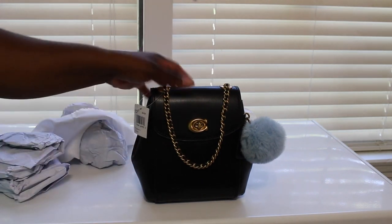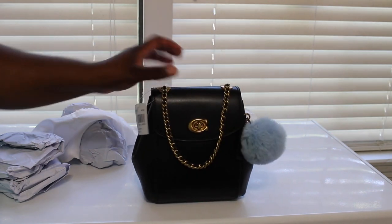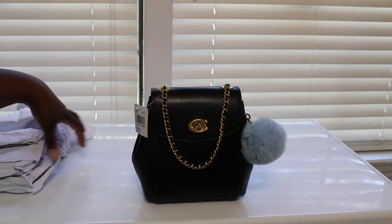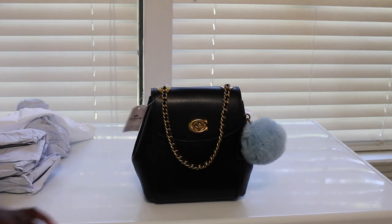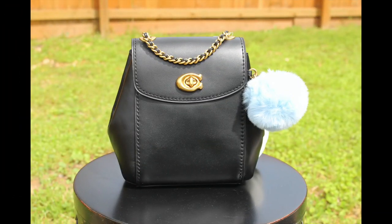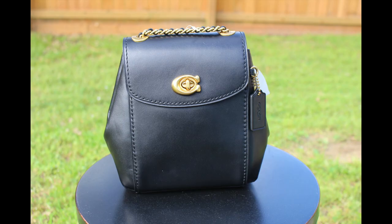Anyway, my little bag is so cute and I just wanted to show y'all. If y'all have any questions, let me know. I will do a 'what's in my bag' video later, but I just wanted to go ahead and get this out there so y'all can see it. I'll talk to you guys later — bye bye!